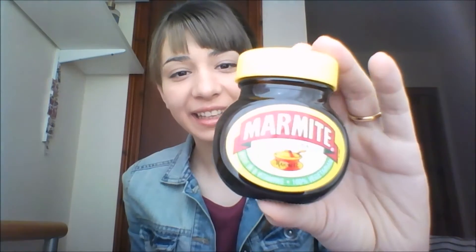Hi guys, in today's video I'm going to be tasting Marmite. It's a British product made out of yeast extract. It's very salty and people usually say you either love it or hate it. Usually people spread it on toast, so I have some toast and yeah, let's open it.